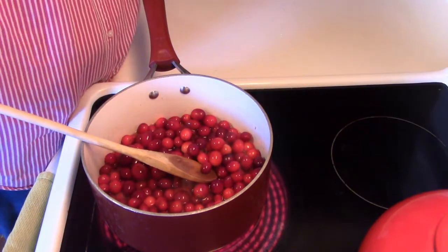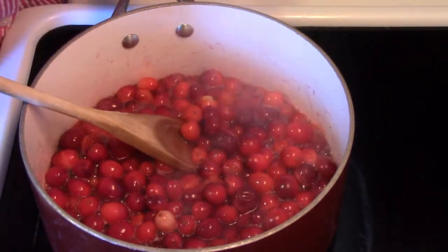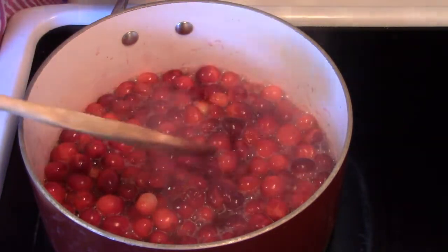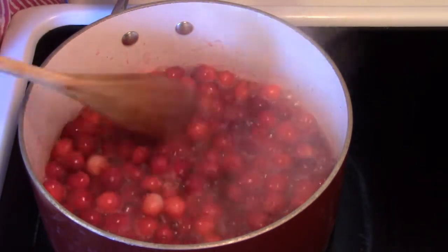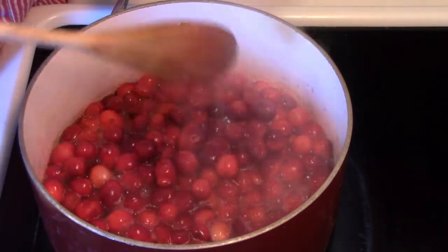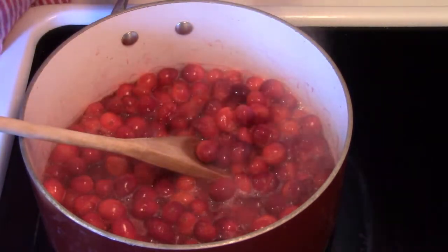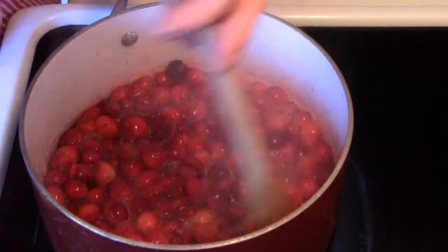These are coming up to a simmer. I've turned the heat down — I'm going to let them simmer for about five minutes on medium low. You want to turn your heat down low enough so that the simmer remains but you don't lose much liquid. You'll see that as they simmer, the cranberries will start to pop. Actually, they're starting to split already — I see no reason to let them go too long.